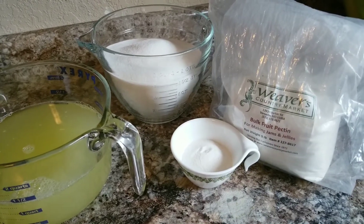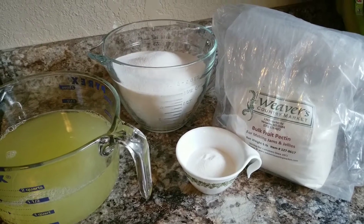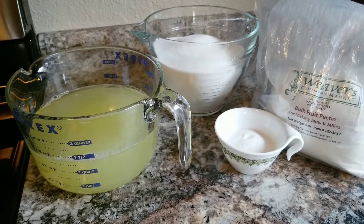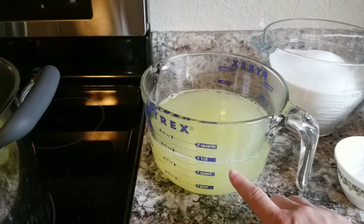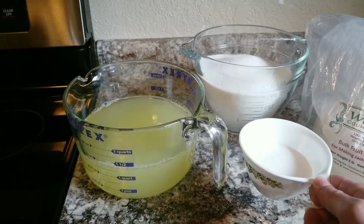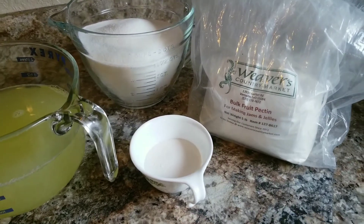I use bulk pectin - right now I'm using Weavers Country Market pectin. I'll put a link in the description; it runs about $50 for a five-pound bag. If you look up Sure-Gel boxes at the store around where I live, it's about $4 a box. When you're making a lot of jelly, using bulk pectin saves money, and when you end up with more juice than the recipe calls for you can just do the math instead of wasting pectin.